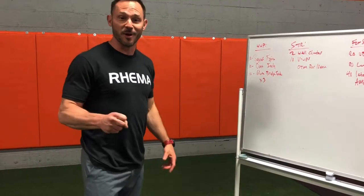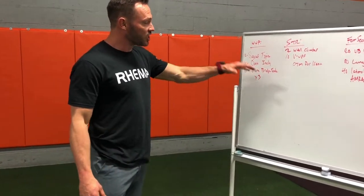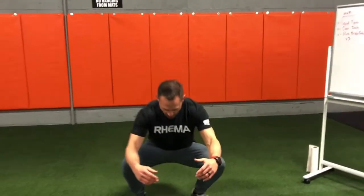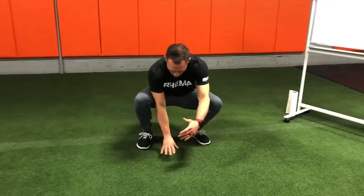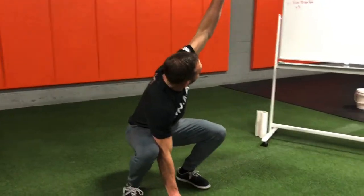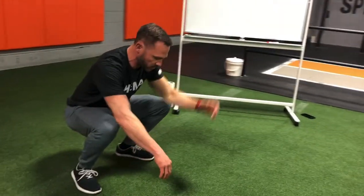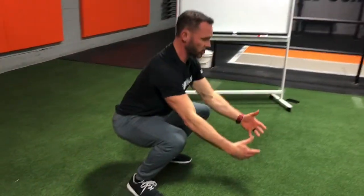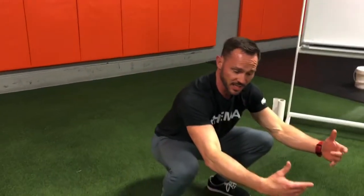We'll see if I can actually demo them. And then a glute bridge tuck. So three rounds of this. First movement, you're gonna drop down into a squat. We're gonna put one hand on the floor, rotate up, reach with the other hand, and we're just gonna alternate side to side. Try to keep the chest up as much as possible, alternating side to side.